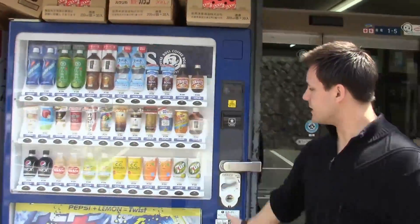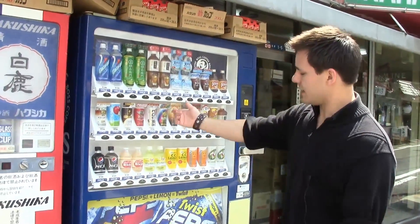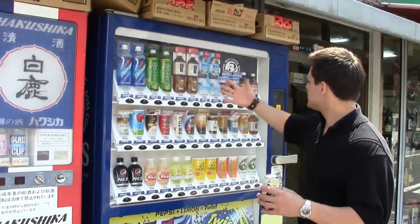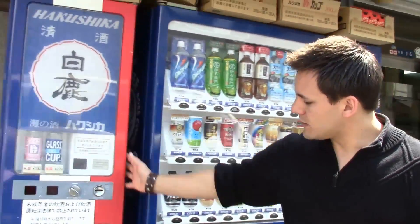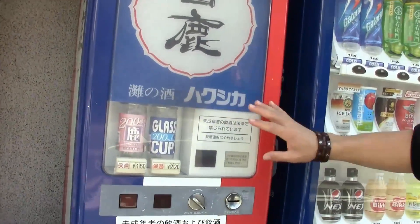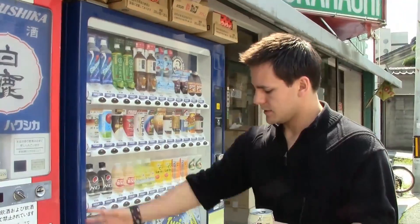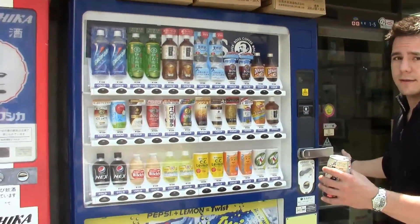Here's another vending machine — we're not even at the one I wanted to go to yet and we found another one. It's been like a minute walk. This one is a different color, it's not white. And I believe this one is actually an alcohol one. It's super old, super ancient — it says glass cup. I don't even know what this stuff is. It looks very suspicious, but yeah, here's another Jidouhanbaiki.